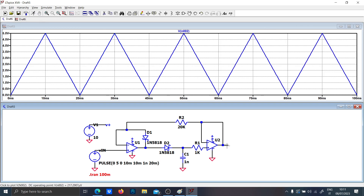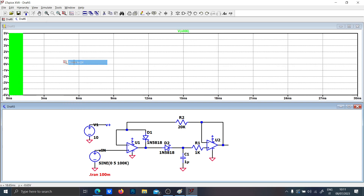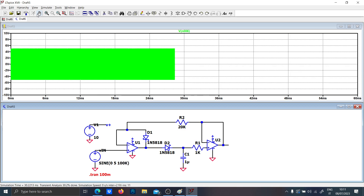If I put instead a triangular waveform with 10 million rise and fall time, it should behave like a triangle. This simulation is a little buggy but it still works.